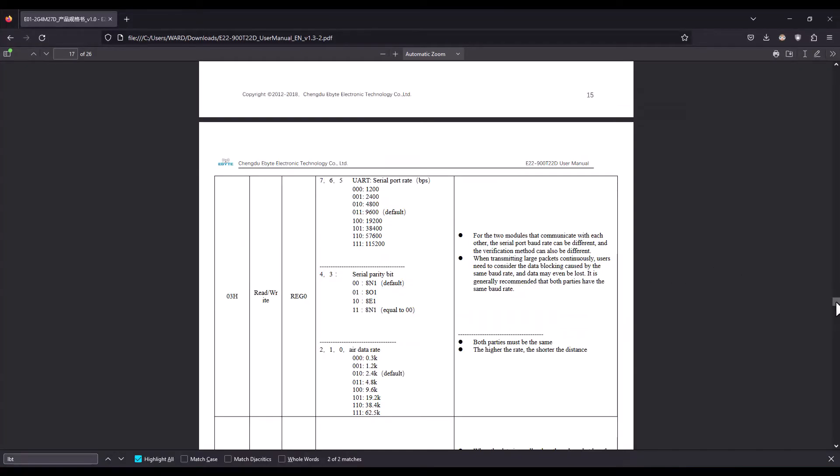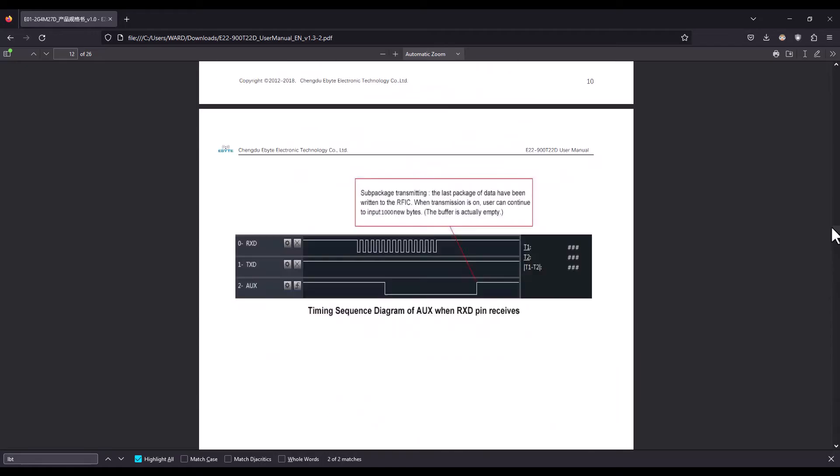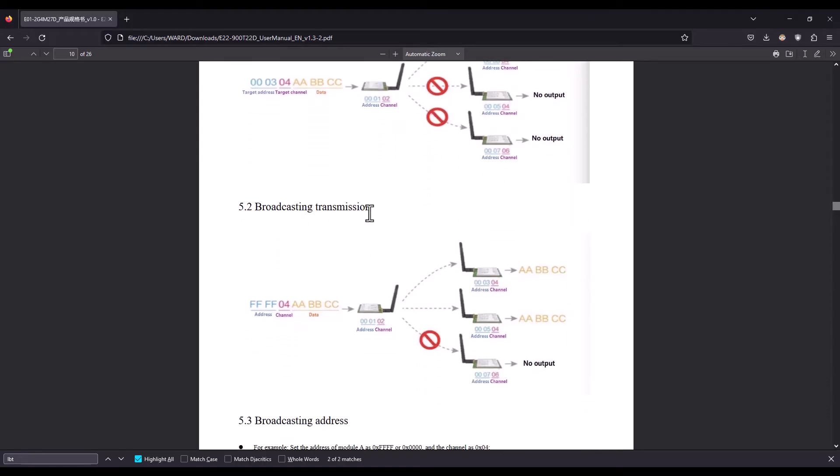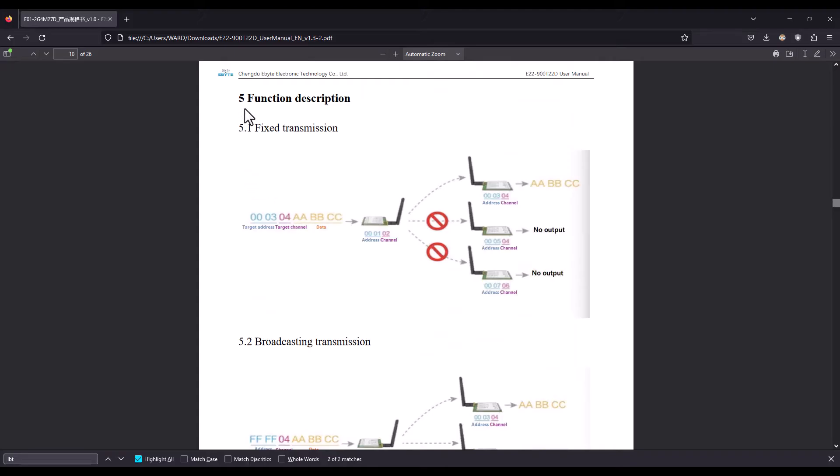Now let's look at data transmission and reception. There are two modes: fixed and broadcast. In fixed packet mode, you have the target address and target channel followed by the data — communication is between only two devices. In broadcast mode, the address is 0xFF and every device on the same channel receives the transmitted data. In my case I'm sticking with fixed mode since I have only two devices.